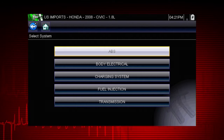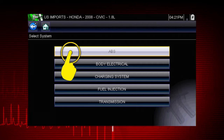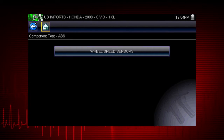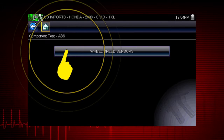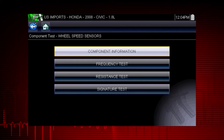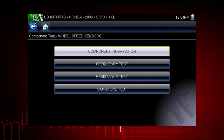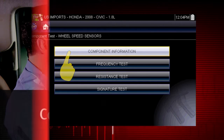Let's get some help with wheel speed sensors. Select ABS, then select wheel speed sensors and see the information resources available. There is component information and several test procedures to choose from.